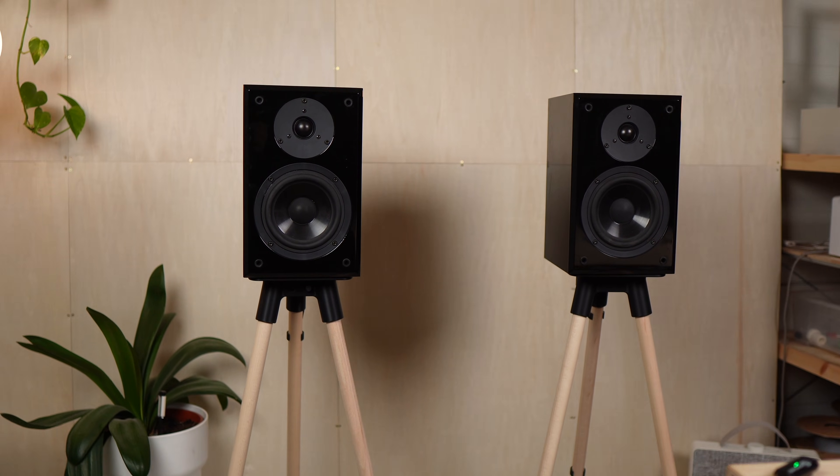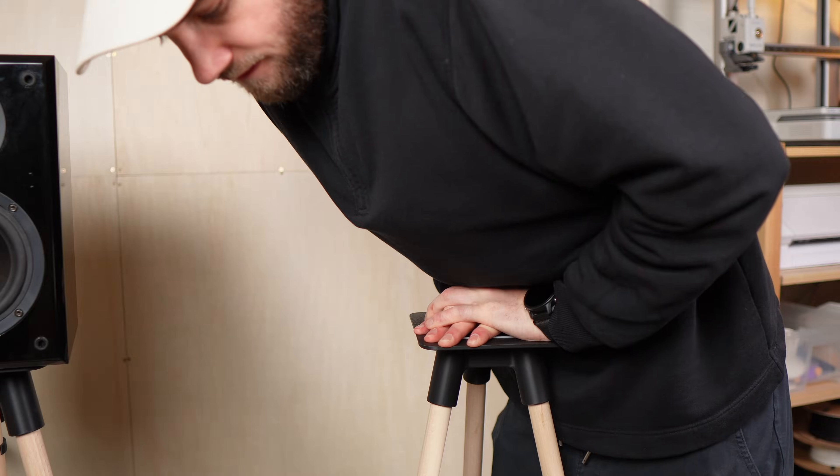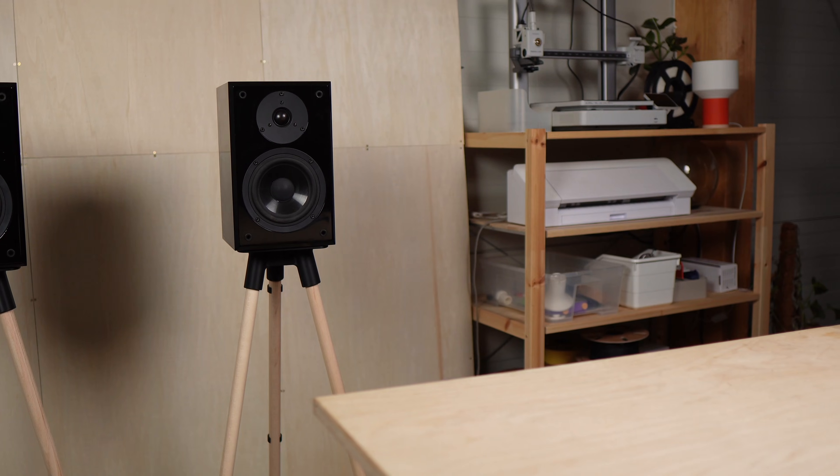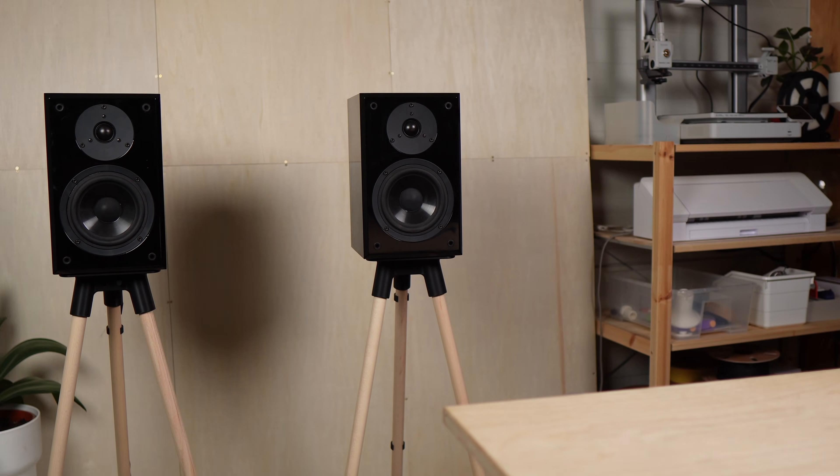And finally, good sound across my entire workshop. The stands are stable — even heavier speakers should work fine.